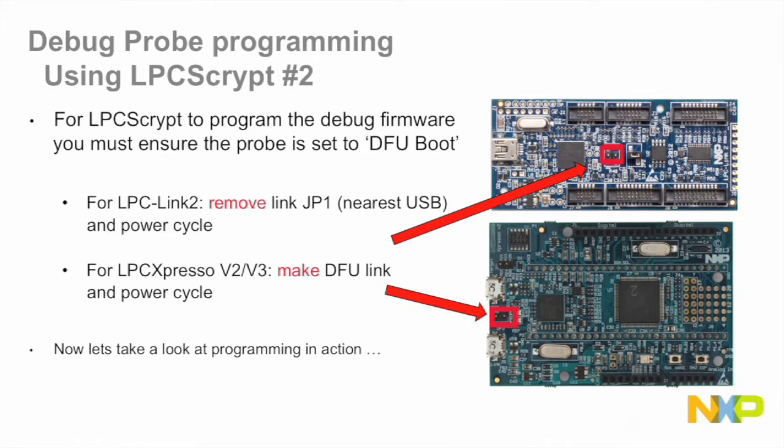For LPC Script to program the firmware, the probe must first be configured to boot from USB. This may be the default setting, but otherwise, change the link as required and then power cycle the probe.